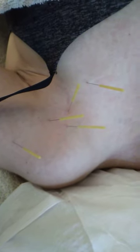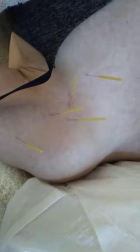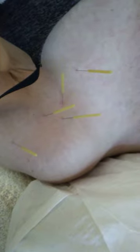This is Eitan Shalom at the Body Mind Wellness Center. I'm doing dry needling today on a young woman who is a rock climber and has trigger point activity in her shoulder.